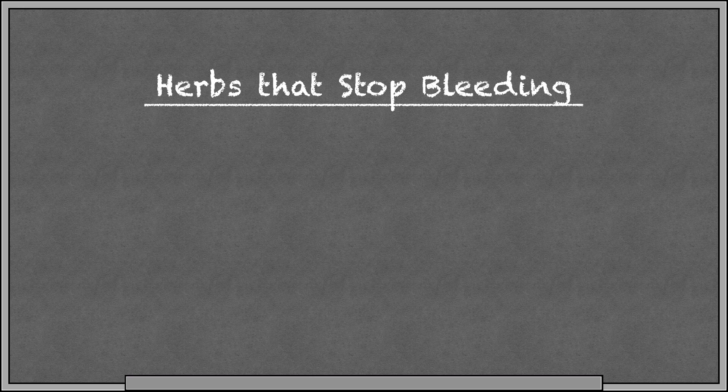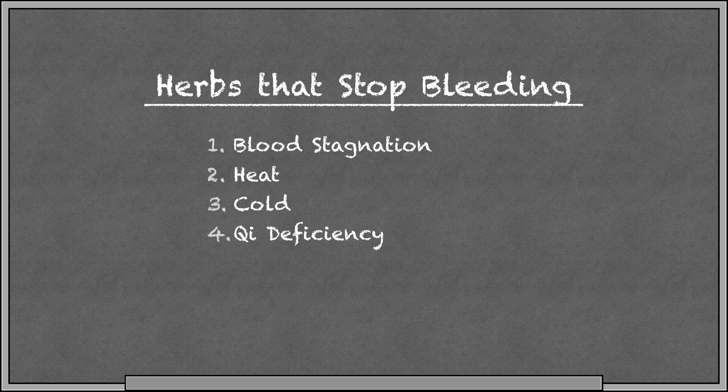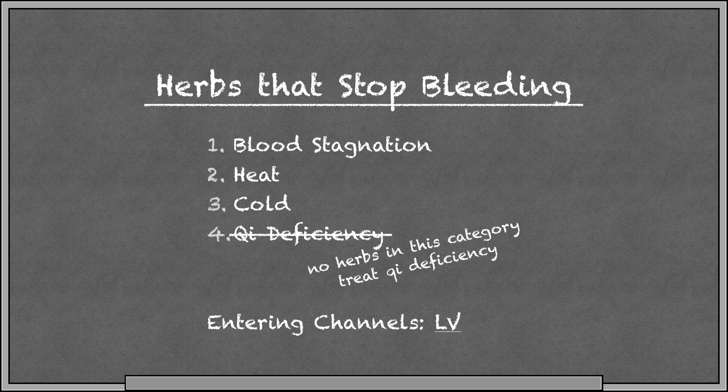The next category is herbs that stop bleeding. In Chinese medicine, there are four causes of internal bleeding: blood stagnation, heat, cold, and deficiency. When we talk about herbs that stop bleeding, it's important to know by which way these herbs stop bleeding. There are no herbs in this category that treat bleeding due to qi deficiency — for that, we go to herbs that tonify qi. Most of these herbs enter the liver channel since the liver commands the blood.